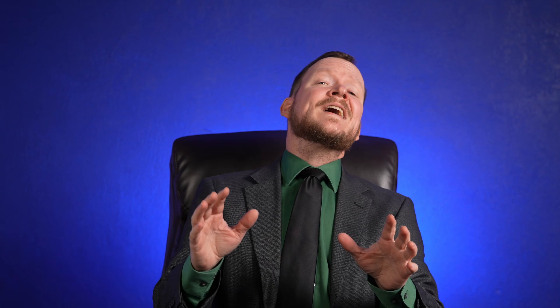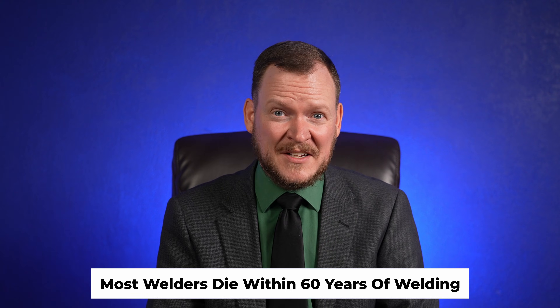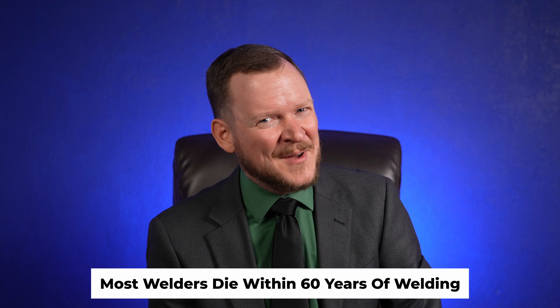Just a quick word from the SWI disclaimer department: we are in no way guaranteeing that you will not die either before, during, or after welding. In fact, most welders do die sometime within 60 years or so after welding. Also, your safety is your own responsibility. This is not an OSHA-sanctioned, all-inclusive video on every aspect of welding safety — it's just for general informational purposes designed to get you headed in the right direction.